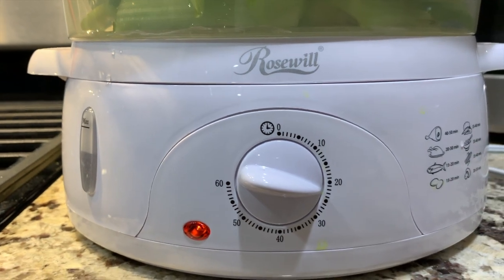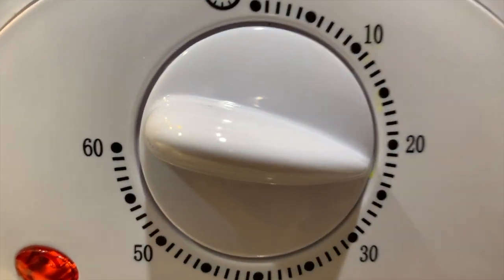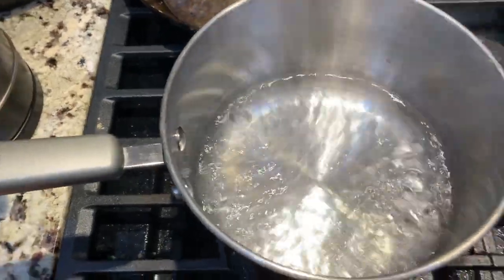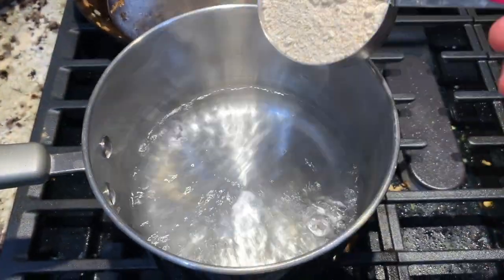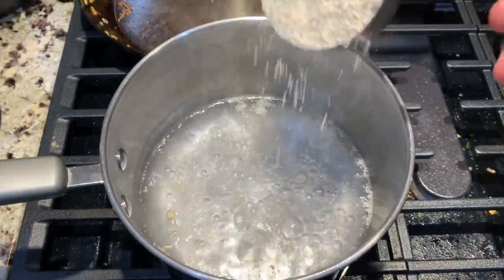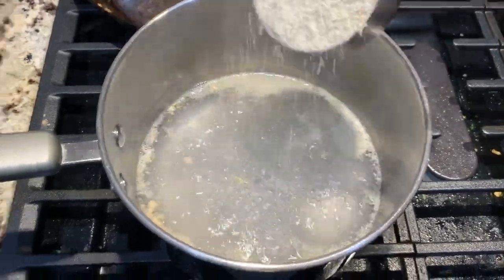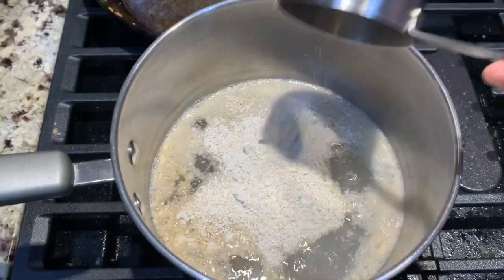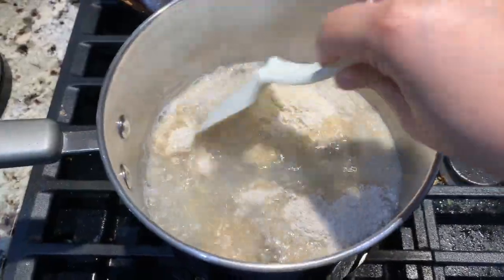Put every ingredient into the steamer except for the oats and chicken, and set the timer to 20 minutes. In the meantime, in a pot with one and a half cups of boiling water, put in the milled steel cut oats under low heat.